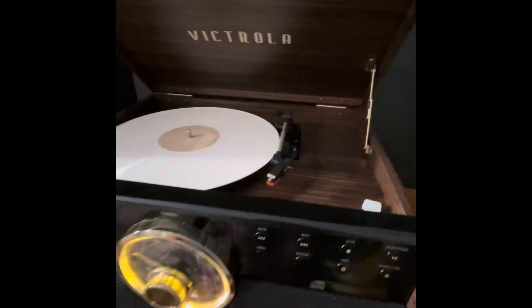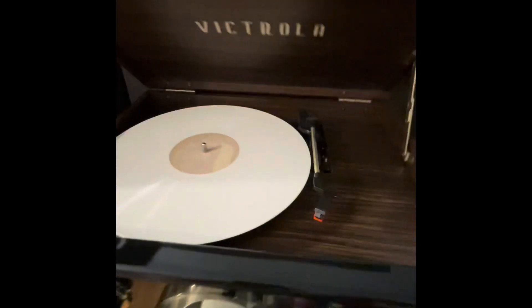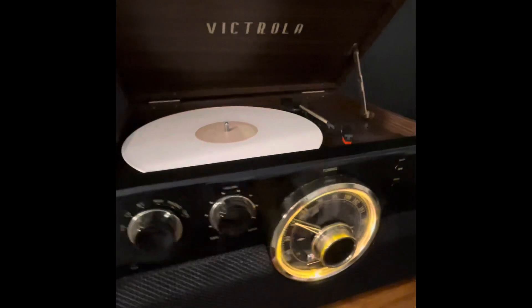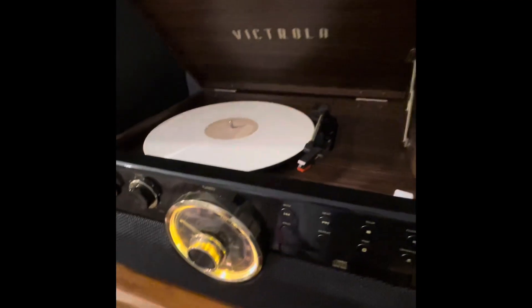I would say the weakest link for this unit is the tape deck, which is on the side over here. It only plays in one direction, so if you want to play the other side or rewind, you have to flip the tape and fast forward the other side. But other than that, it's a great little unit — it sounds super, fills the whole room with sound. I would recommend it. I think it came in at about $140.